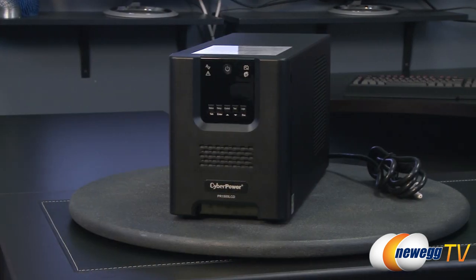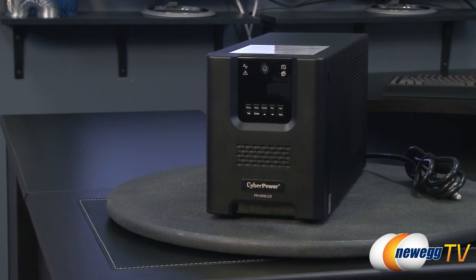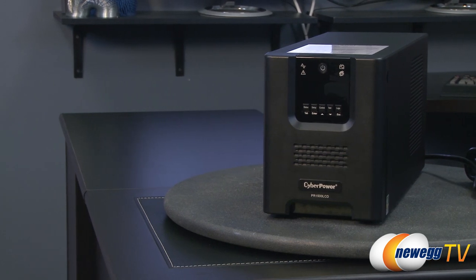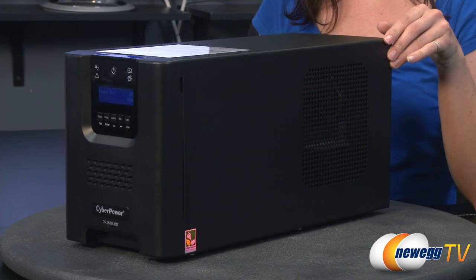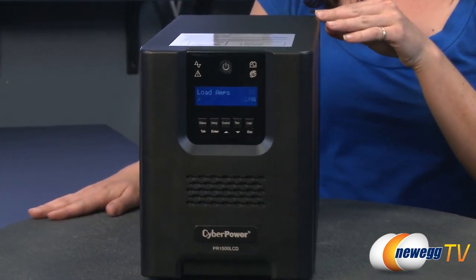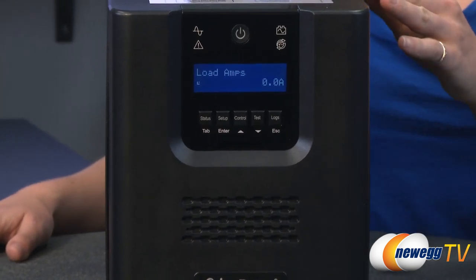It has an input voltage range of 75 to 154 and a surge energy rating of 1030 joules. With a capacity of 1500 VA or 1050 watts, the PR1500 LCD features two user-replaceable 12 volt batteries.